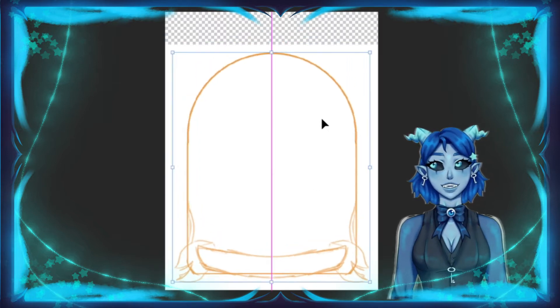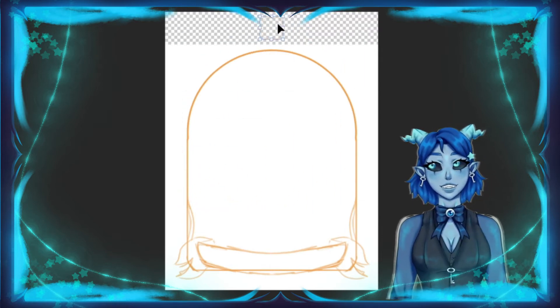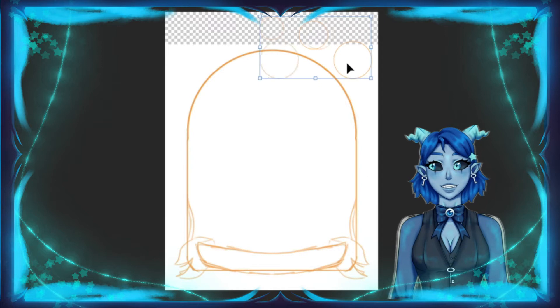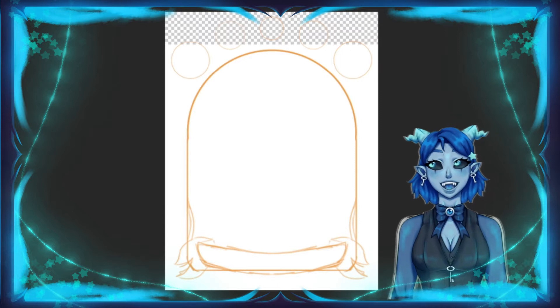The piece I started out with wasn't inherently bad. It wasn't great and it didn't really give anything. It needed some improvements. I liked the character and I liked the style — the magical girl.